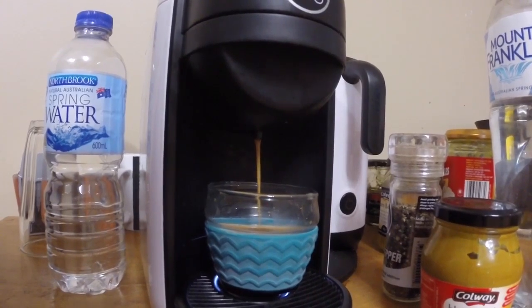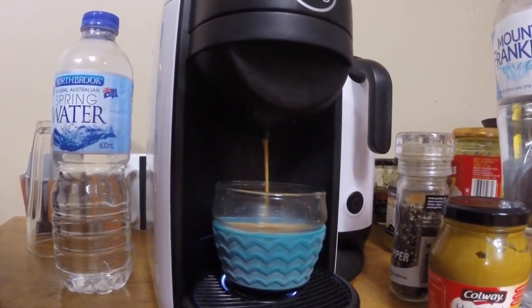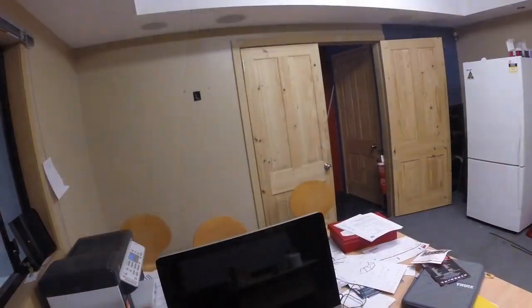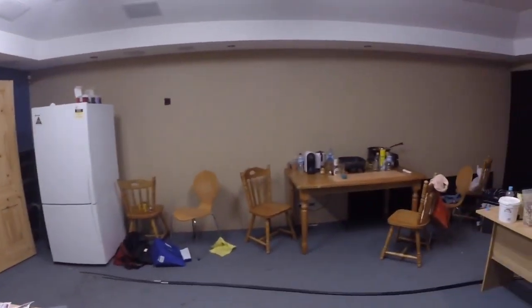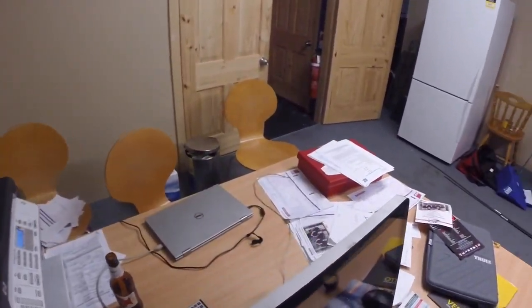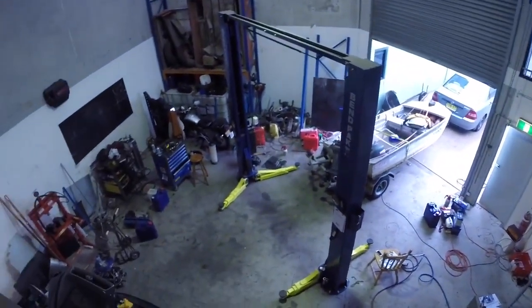Whatever you do, never try to fix a boat without coffee - unless it's the afternoon, then never try and fix a boat without a beer. In case you ever wonder what's upstairs - this is where boring stuff like paperwork happens, and down there's the workshop.